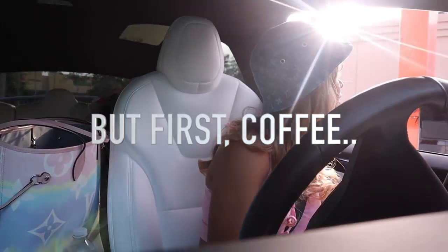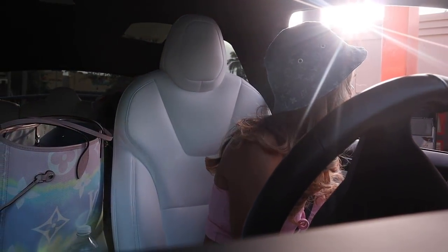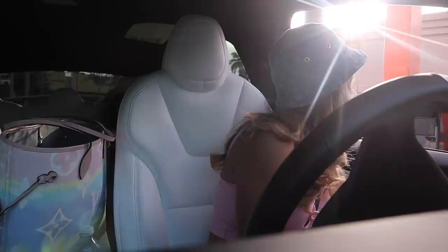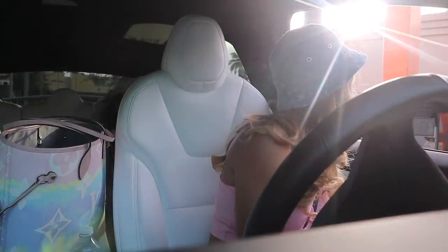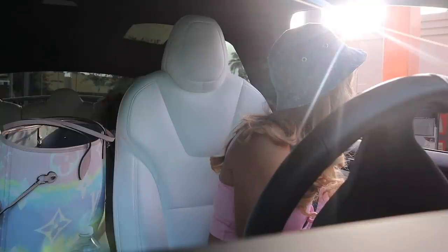Can I get a large butter pecan iced coffee with the regular pumps of cream and the swirl, and then one packet of sugar? Okay, and that will be it, thank you. You're welcome.